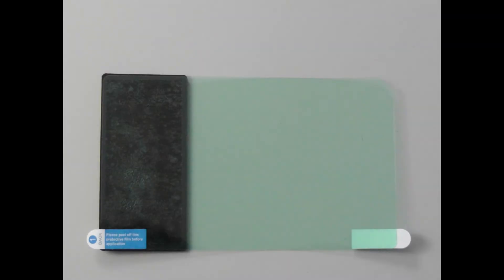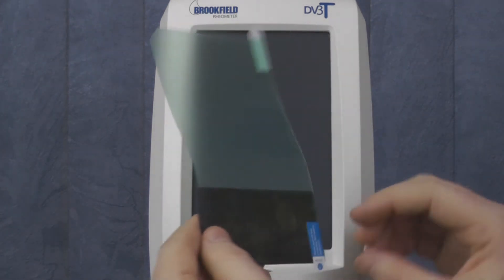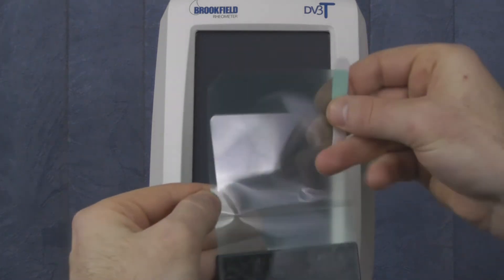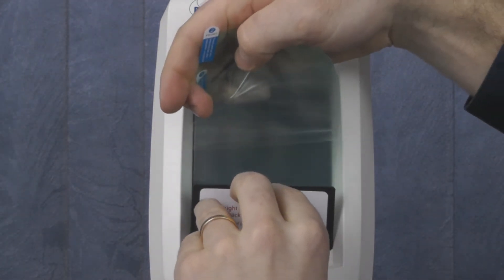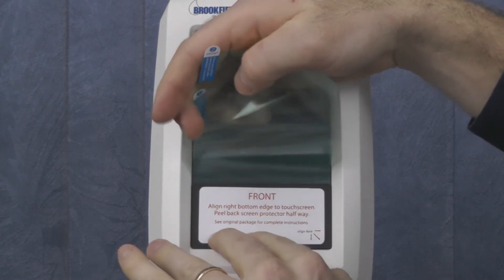Once the screen is clean, identify tab 1 and tab 2 prior to removing any protective layers. Remove the bottom half of tab 1. You then align the foam backing of the protector to the bottom right-hand corner of the screen. Alignment is critical — if the screen protector is not aligned properly, you may lose functionality of the touch screen.